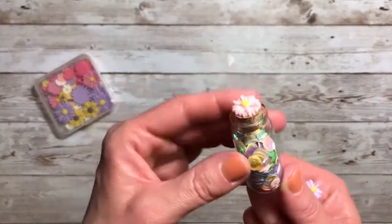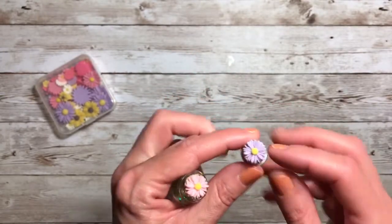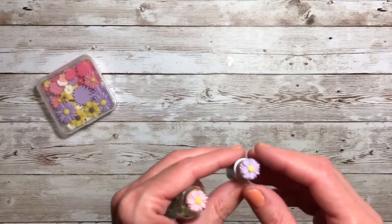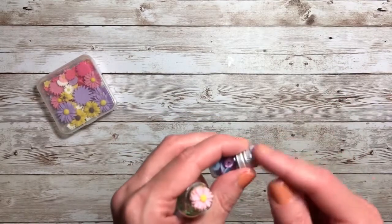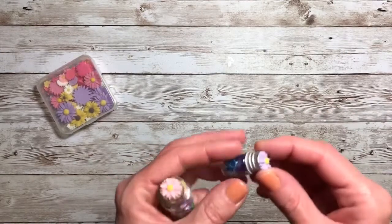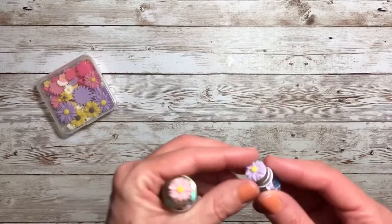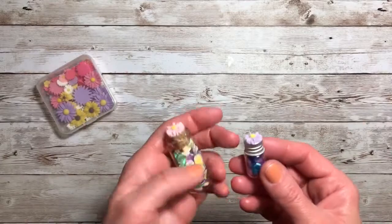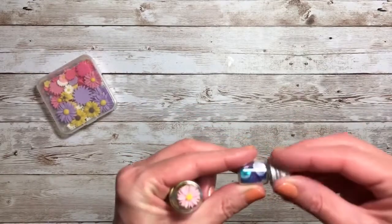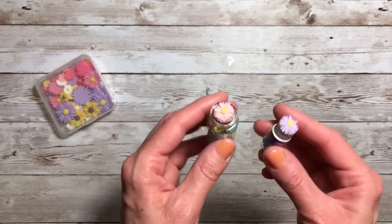I added a sequin mix — this would be a really great little gift for Happy Mail. And over here I did it the same. I started using Glossy Accents with these projects, and then I thought it might be considered jewelry for the cabochon, so I got out my E6000 and used that. It does have a better grip, so I just started using it from there. I put that onto this little lid — it screws off — and again, it has a little sequin mix in there. I think these are adorable and make a really nice decoration.